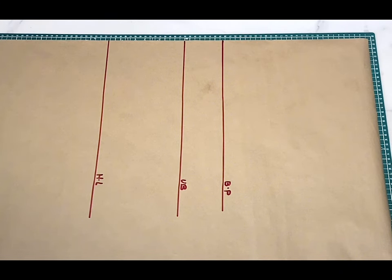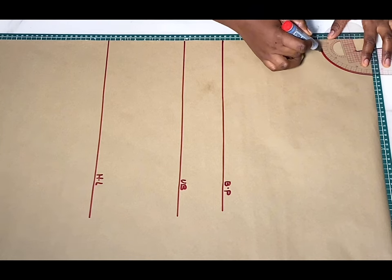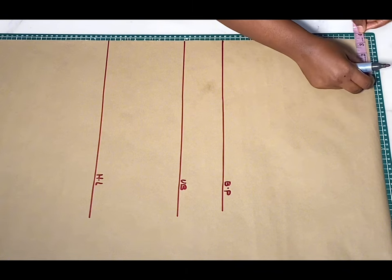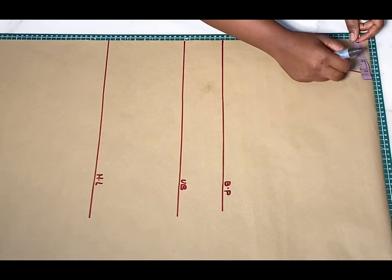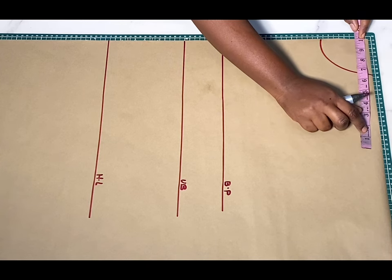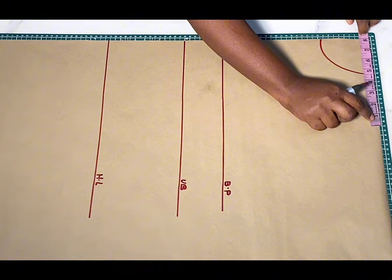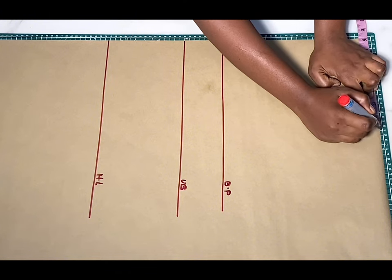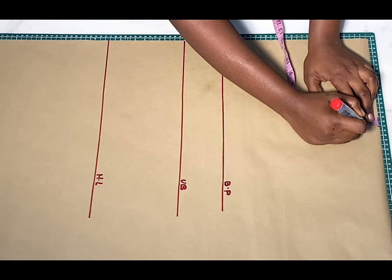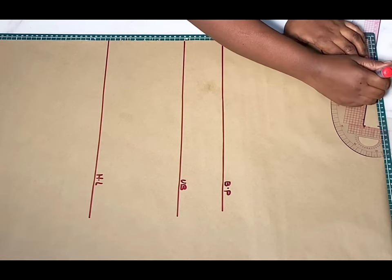Coming over to this shoulder line, I'll be creating a neckline. This is not really necessary for this tutorial, but I'm creating this neckline because I'm basically trying to draft a basic bodice — just cross-checking to be sure that I have a standard neck width of three inches. After creating my neckline, I'll mark my shoulder measurement divided by two, make a mark, and from that mark go down by one inch to create the shoulder slant. Then I'll draw a line from the end of my neckline to meet that point.